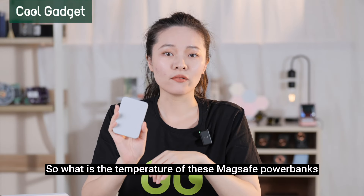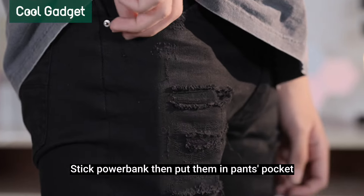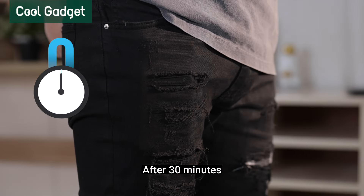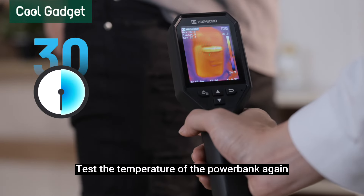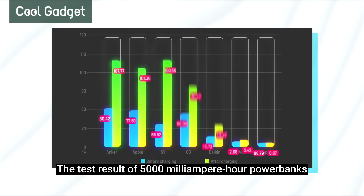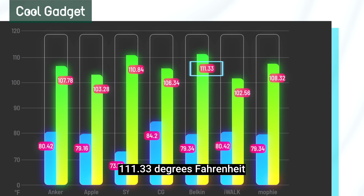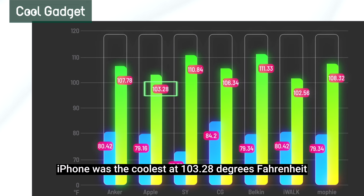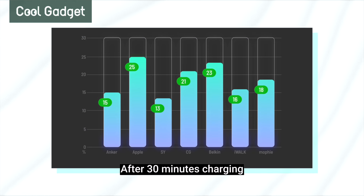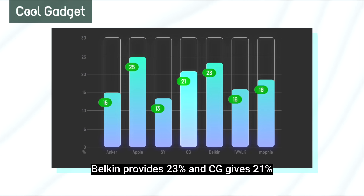What's the temperature of these MagSafe power banks during charging? They drain the iPhone down to 20% power, stick the power bank on, then put them in a pocket, and record the initial temperature with an infrared thermometer. After 30 minutes, they test the temperature again, then drain back to 20% and cool to room temperature before testing the next one. Among the 5,000 mAh power banks, Belkin had the highest temperature at 111.33°F, and Apple was the coolest at 103.28°F. After 30 minutes of charging, Apple's MagSafe power bank gave 25% power to the test iPhone, Belkin provided 23%, and CG gave 21%.